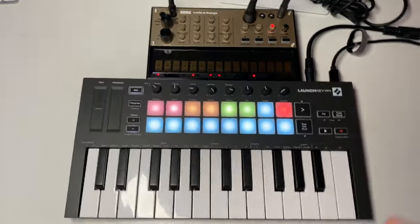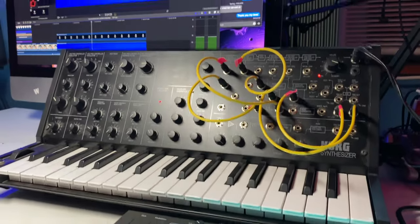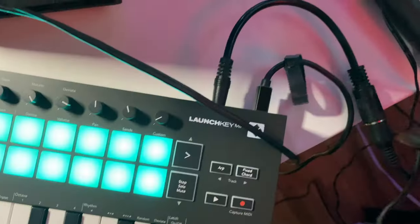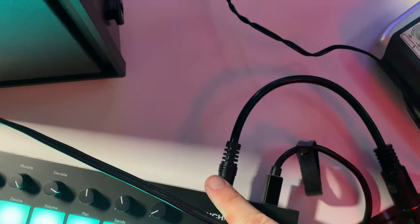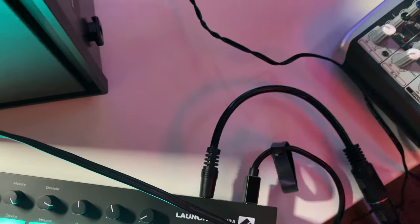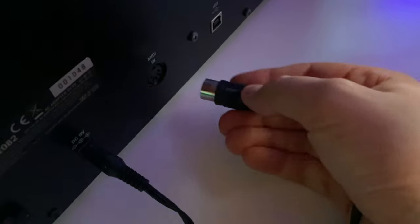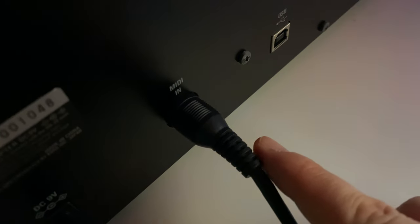It's that easy — that's all you have to do. For example, let's try it out on the Korg MS-20 Mini, one of my favorite all-time synthesizers. I have that same 3.5 millimeter cable adapter going out to a 5-pin MIDI cable, and I go to the back of the MS-20 to look for the MIDI in.